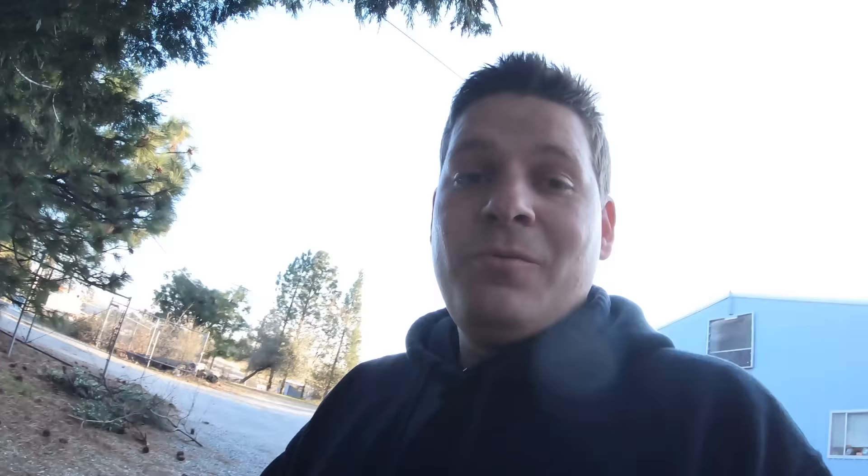How fast does a 1000 watt bike really go? Well, there's only one way to find out.